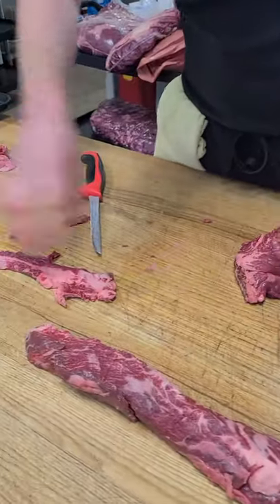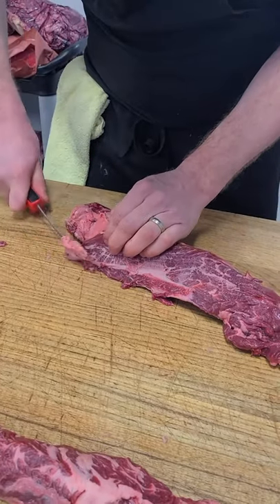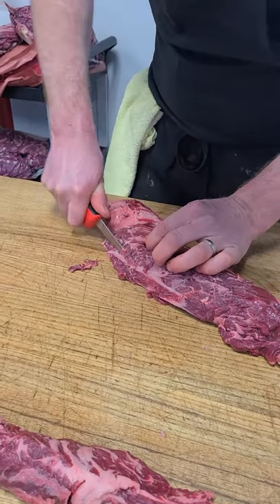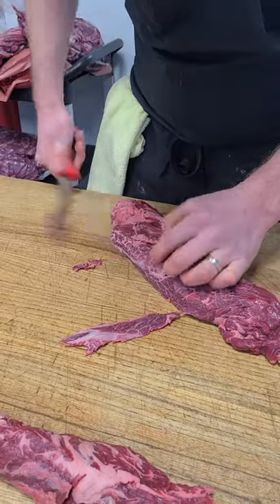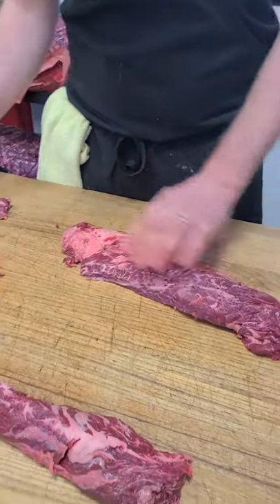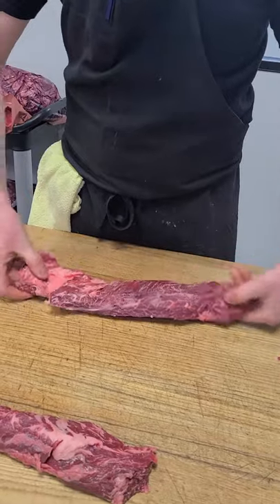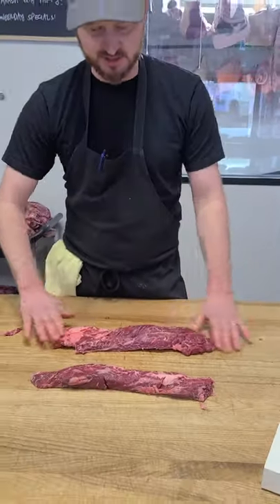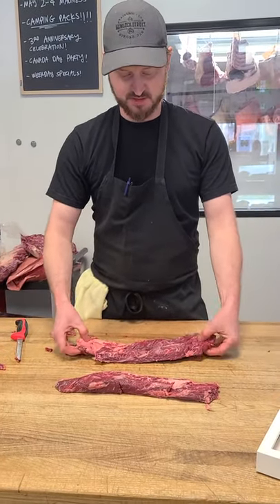Still a little trim there that needs to be cleaned up. And then you just wanna go back and check your work — a little bit of fat there, still a little piece of sinew that you wanna get into. There is some fat in there; you can go in there and clean it up. Personally, I like it on there. And that's pretty much the hanger steak. If you check out our stories on Instagram, there's gonna be a little demo on how to cook this.